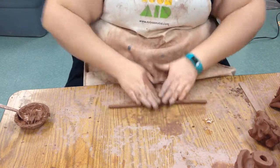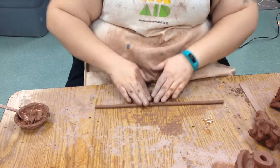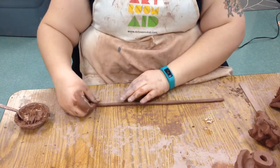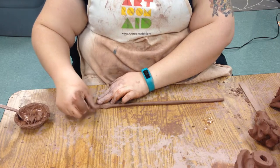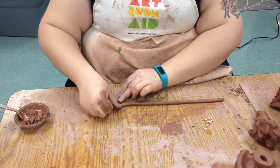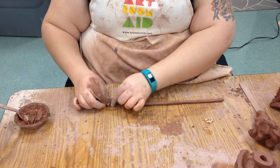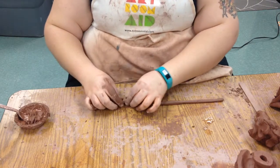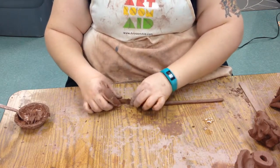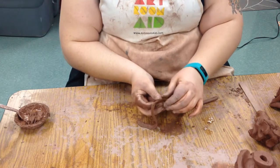I keep rolling it out — this is going to be substantially bigger than the roses for the little house, but this will let you see what I'm doing. Once I have the coil, I'm going to make sure it's not stuck to the table, and then I'm going to gently start pushing one edge into kind of a flat petal shape. I want to make sure it doesn't stick, so I pull up. If it cracks a little bit, that's okay — we can go through and smoosh it back together. You can hold it up and smoosh it with your fingers, or press it against the table.